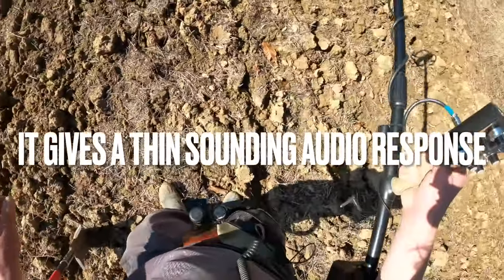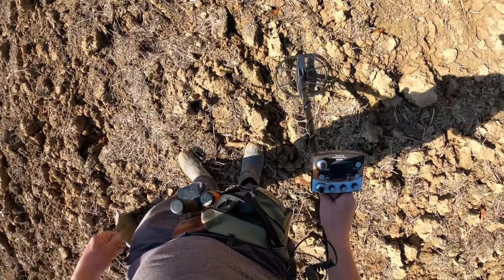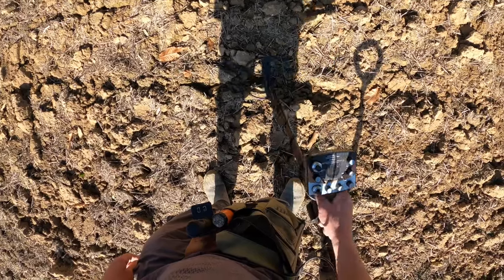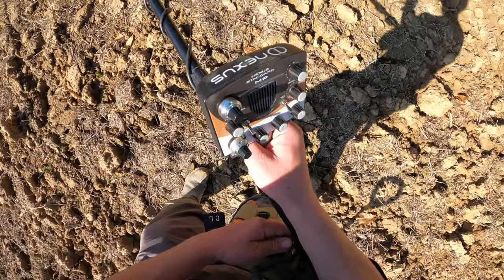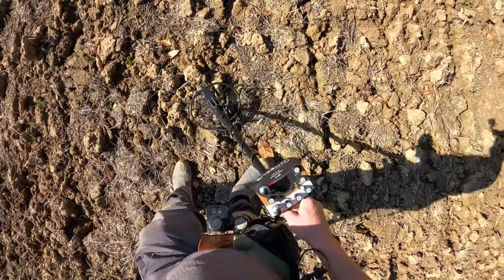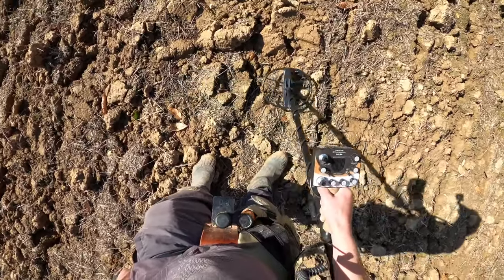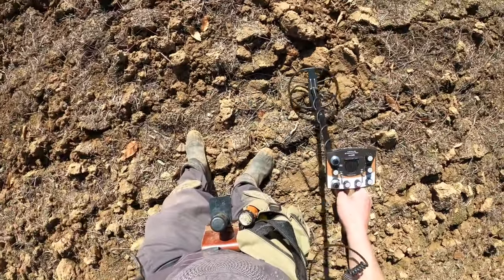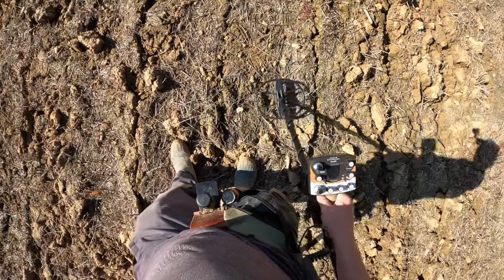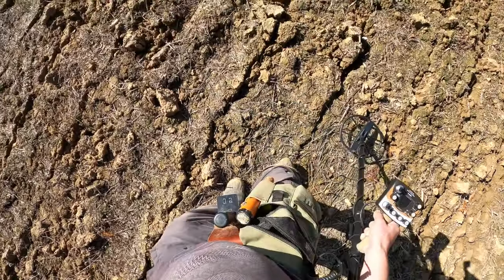I think that's coke. Let me put my headphones on. There's a reason why I hunt with headphones — because I want to be able to hear everything. Yeah, that's coke. So because it's the 10 inch coil, I put the sensitivity up just a fraction. There's a lot of coke in here, but it gives a specific reading and audio.